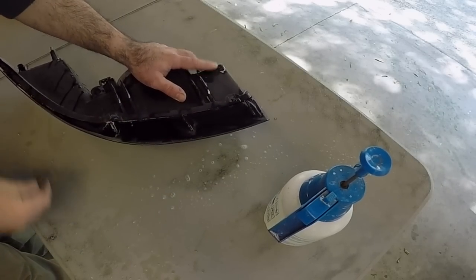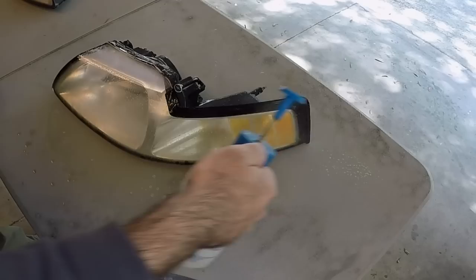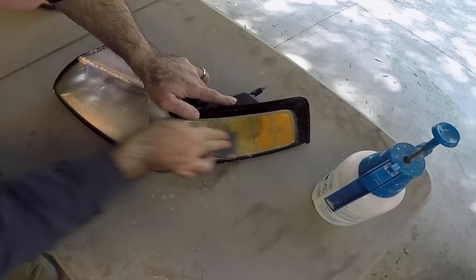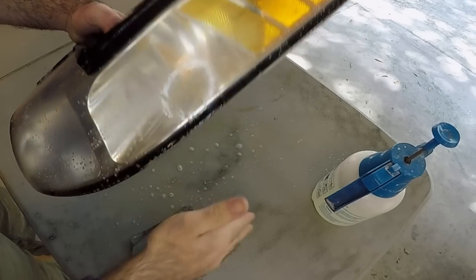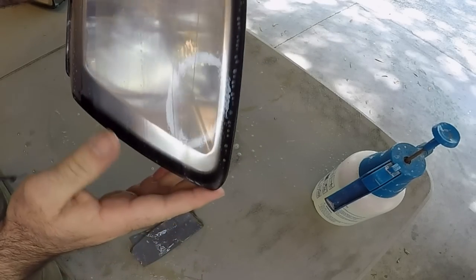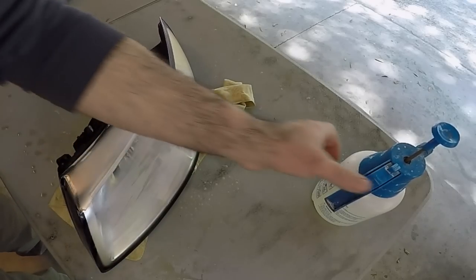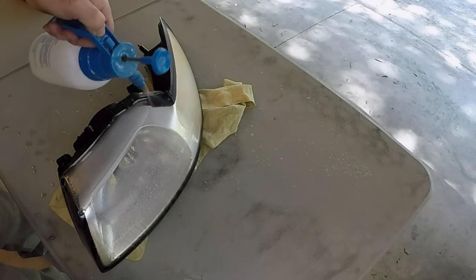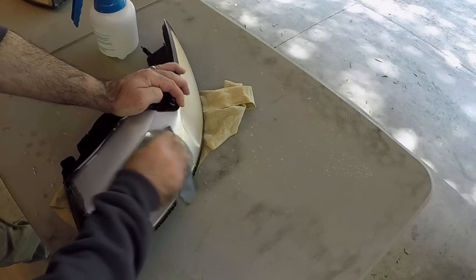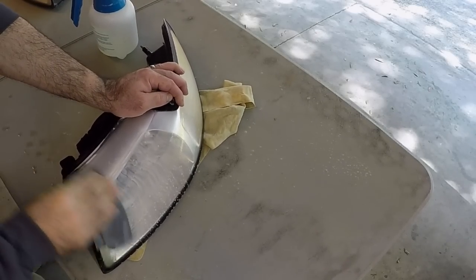That way the clear coat doesn't start chipping away underneath. Don't be afraid to press hard and sand out any imperfections that you see, because since we are clear coating, anything you see now you will see later. We'll dry it off and see what we've got. I do want to touch on this line right here a little bit more and feather it out. To do that you really just focus on this line and work it back and forth to create a nice little transition.